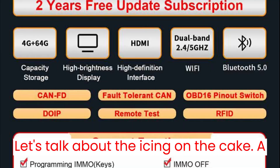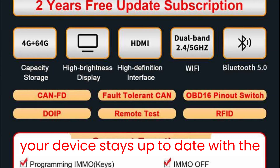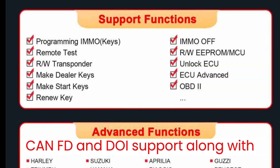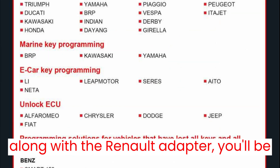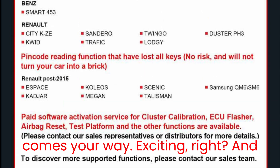Let's talk about the icing on the cake. A two-year free update subscription to ensure your device stays up-to-date with the latest advancements. Plus, with built-in CAN FD and DOIP support, along with complimentary MP001 and P004 adapters and the Renault adapter, you'll be equipped with everything you need to tackle any automotive challenge.